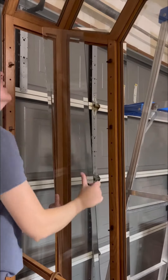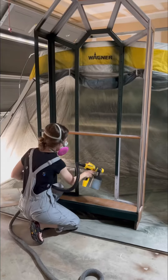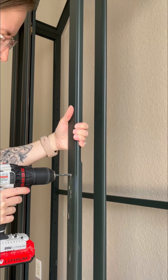I went ahead and removed the glass before prepping my piece. Then I used a custom mix of two of my favorite colors. Don't ask me how I got this color, because I just poured it in. I know a lot of people voted for a paint wash, but you know how much I love green.